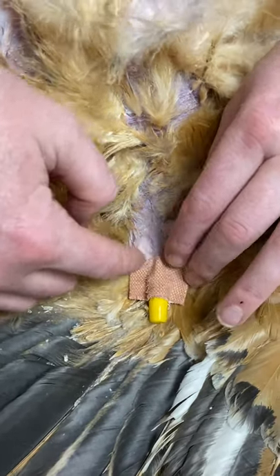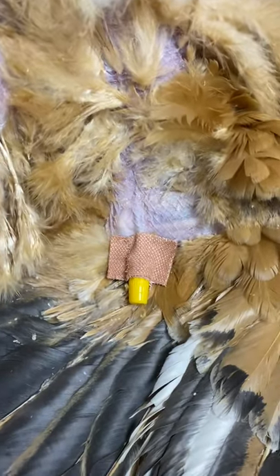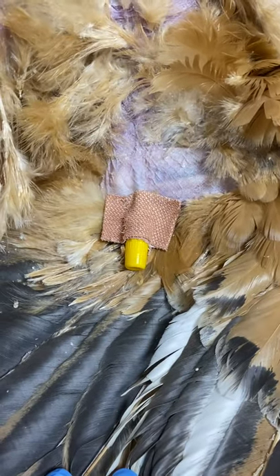These catheters can stay in here for a couple of days, and it means that you've got intravenous access for your fluids but also your medications.